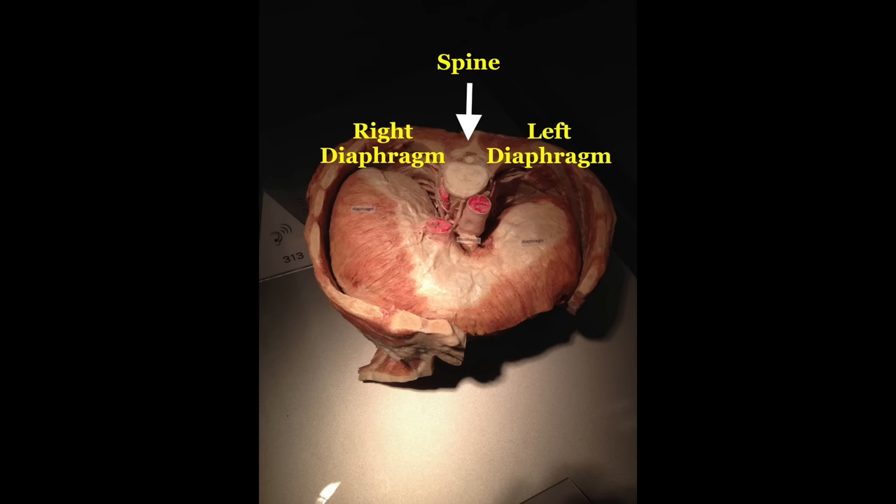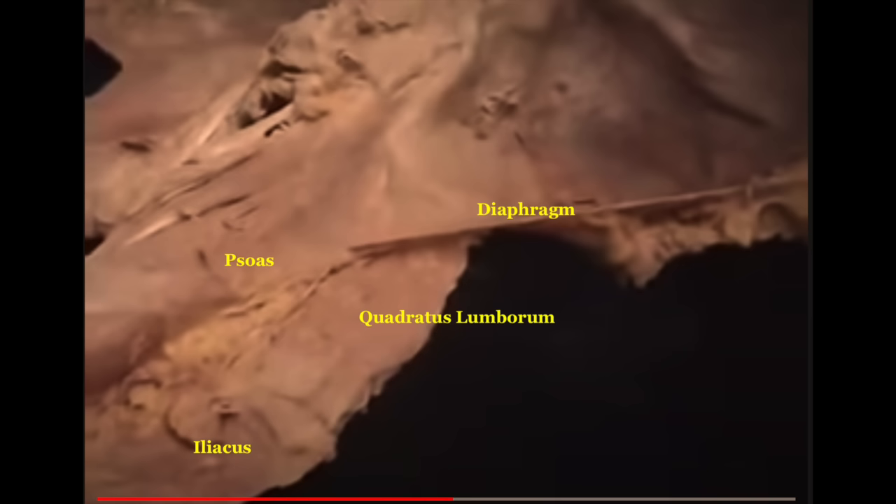The brain won't understand what you're trying to do with that psoas muscle. The psoas is embedded in three larger systems: your respiratory system, your ability to diaphragmatically breathe — and remember, the right diaphragm and the left diaphragm are very different. The psoas muscle cannot be separated from the diaphragm, as you can see in this picture.